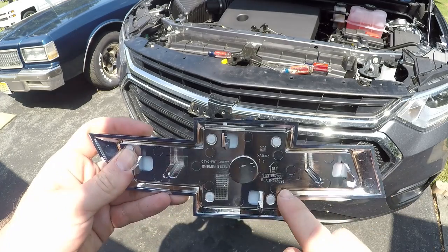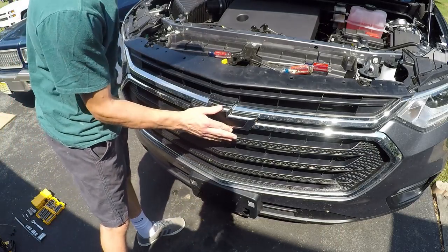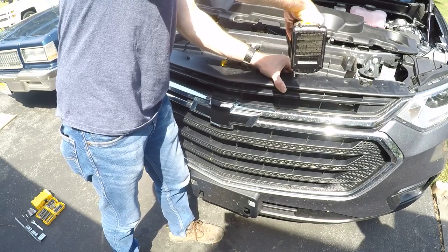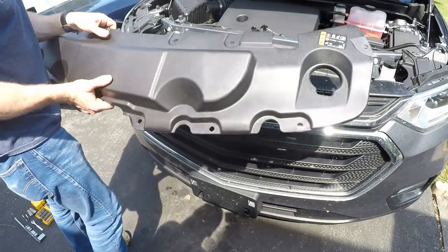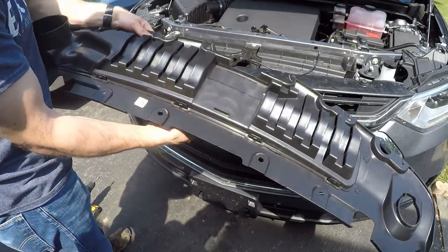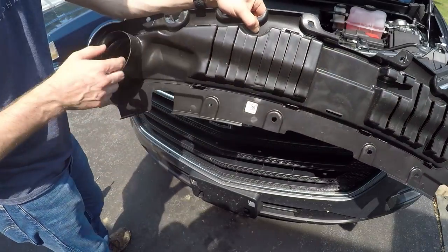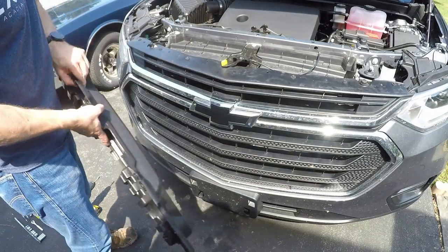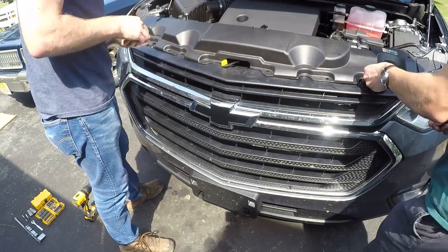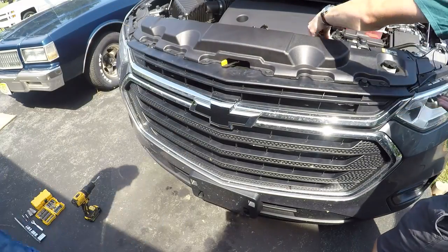When you go to put in your new bowtie, there is an arrow that points toward the top, then you can go ahead and just pop in your new bowtie. Go ahead and reinstall the six screws — just be careful not to over-tighten and break the clips they hold in place. This top valance is actually the air intake system for your vehicle. If you flip it over and look at the back, there are almost like gills that suck the air in and feed it along the channel down into your intake system on the passenger side of the vehicle. That's the front done.